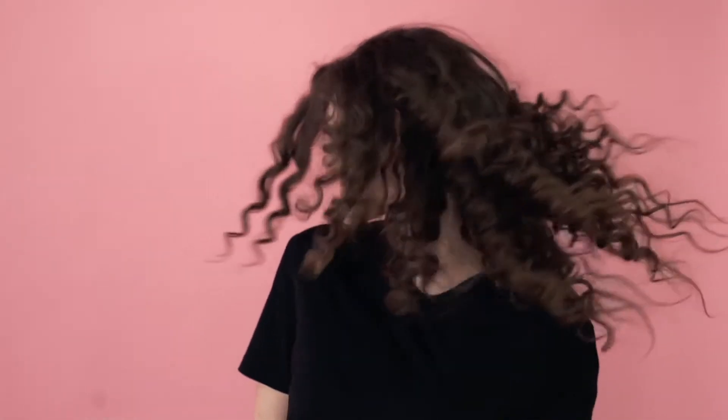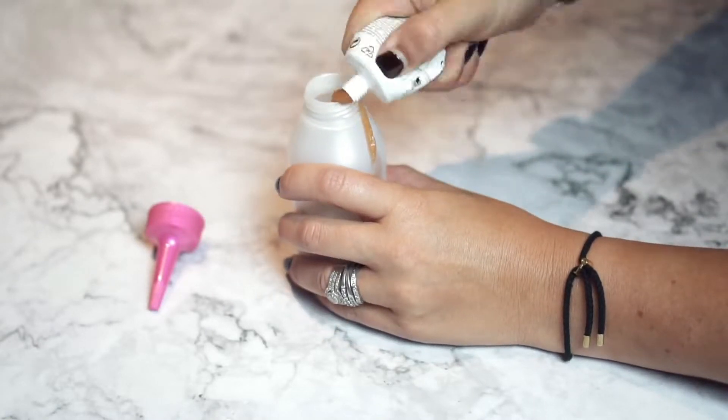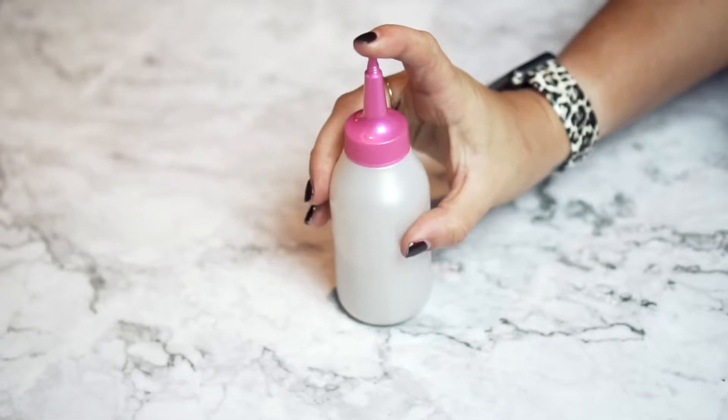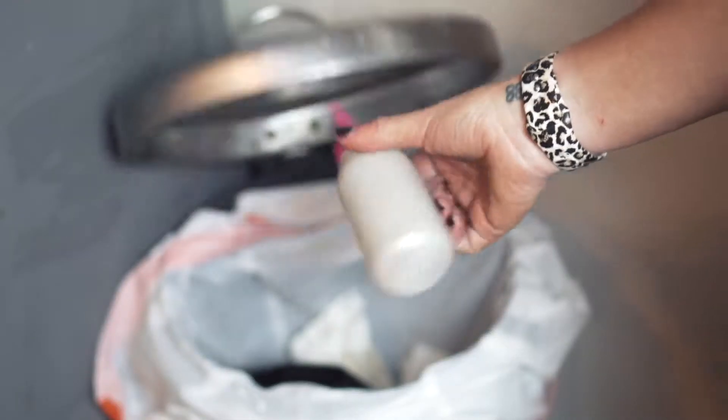We all want to feel and look more youthful with beautiful radiant hair. But at-home coloring kits are popular alternatives to salon hair coloring, yet they tend to create a huge mess and force you to throw away the leftover products as they cannot be reused.